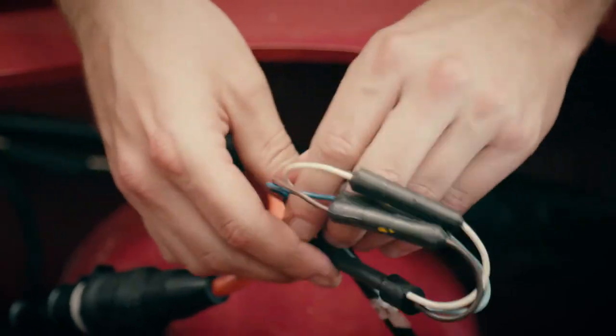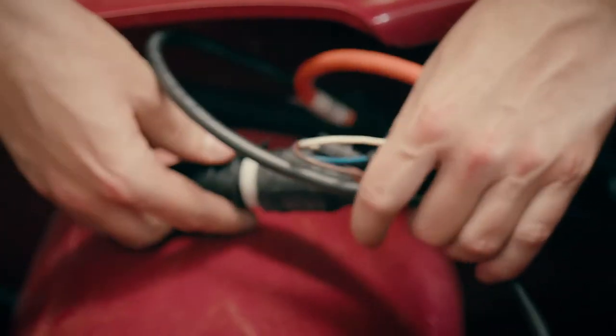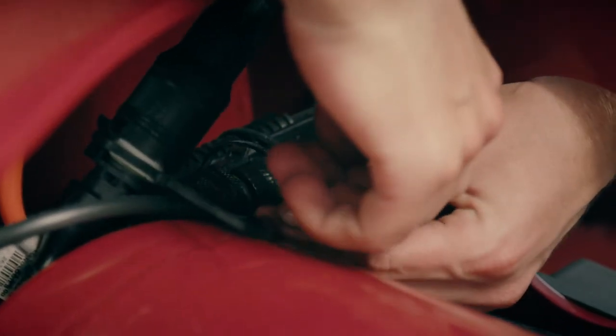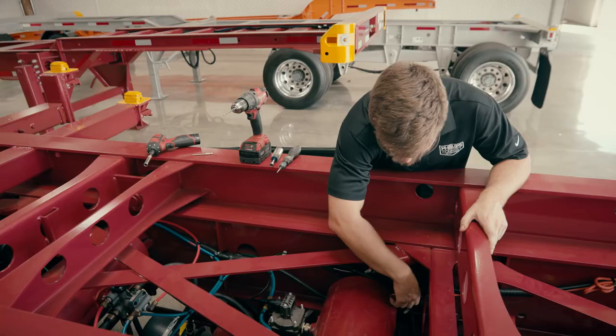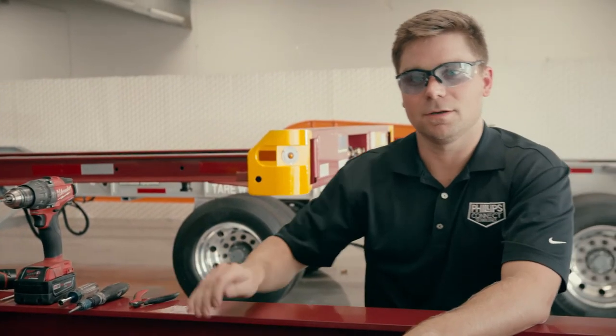After confirming that, we can take both harnesses and secure them with tie straps so that they become an embedded part of the harness. After we clip our last tie strap and tidy up the setup, we've confirmed that the physical installation of the EZ-Track Plus has been completed.